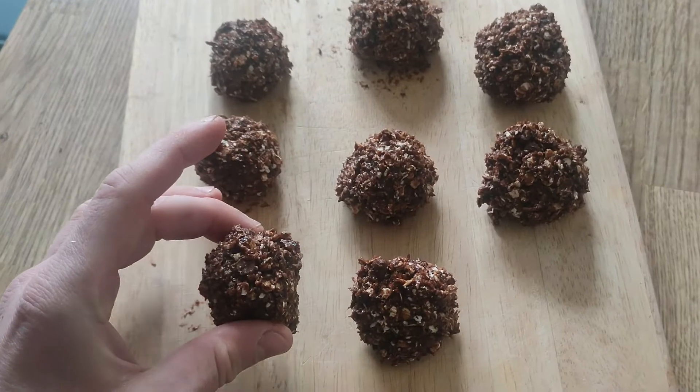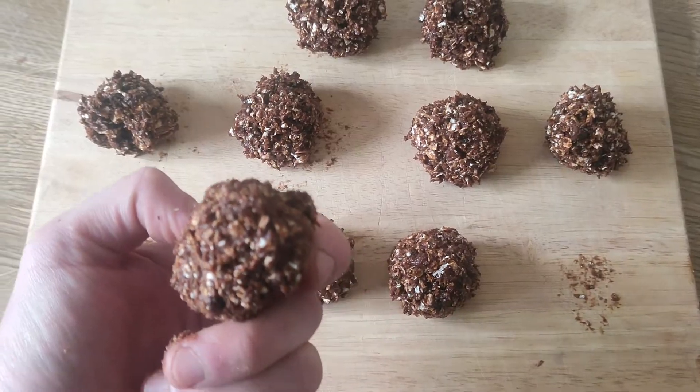Hello, welcome to the video. Today I'm going to make protein balls. These are very simple and they only take a few ingredients. You can have them done in five minutes. So let's go through those ingredients now.